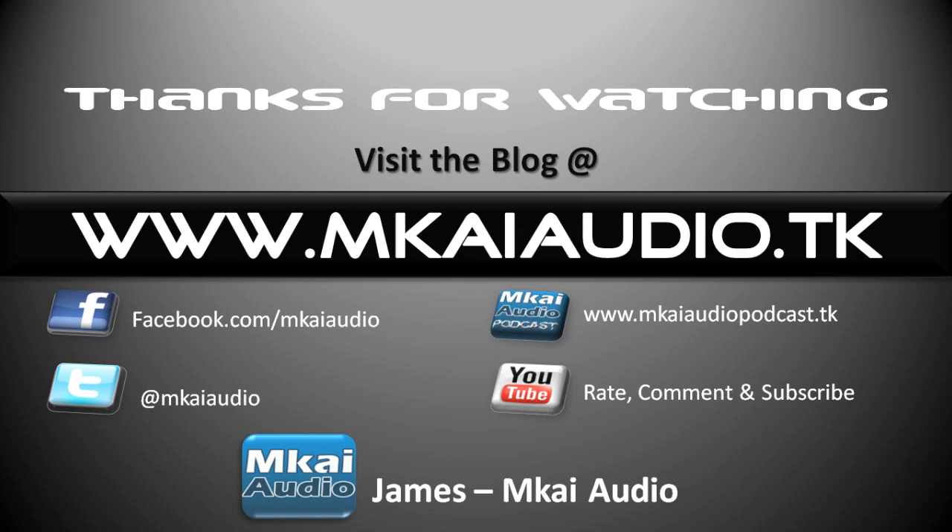Rate, comment and subscribe on the YouTube channel. I will have more videos posted up here soon, so subscribe and you'll be notified as soon as I put them up. This is James from mkiaudio.tk — thanks for watching.